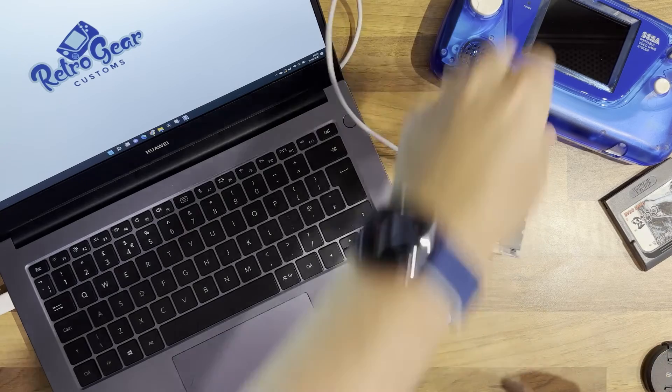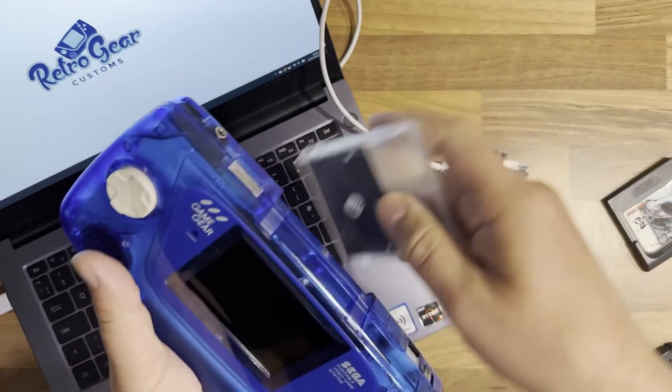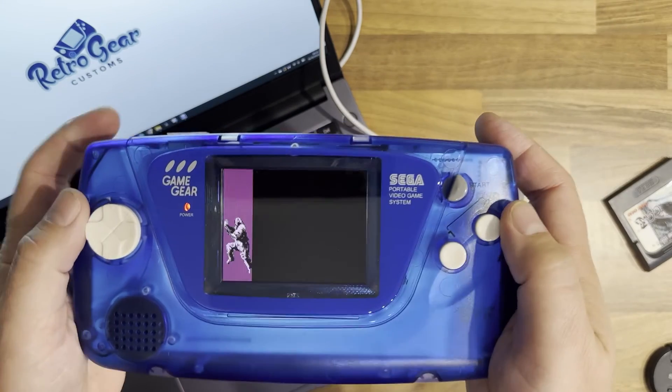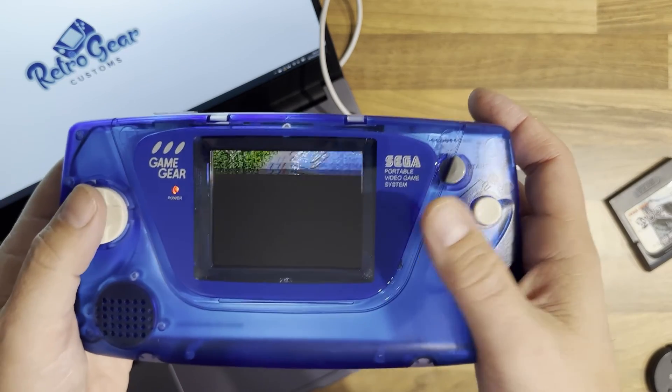So now let's just plug into the Game Gear, switch it on — it loads up straight away as if it was an original game. And now I'll just leave you with the Shinobi game.